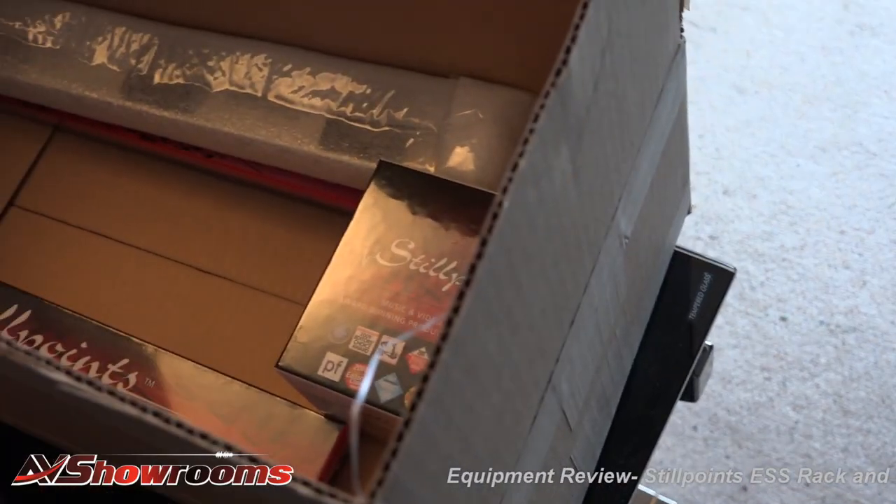My name is Peter Bruninger and I'm here with Bruce from StillPoints. Today we're on a great adventure — we're putting new stands into Peter's domain. What do we have here?